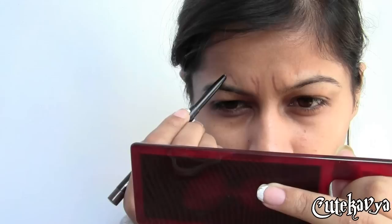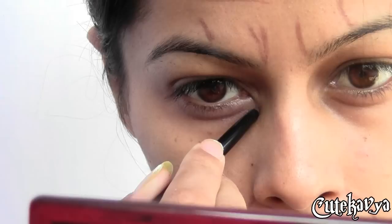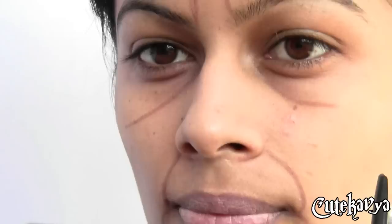Right now I'm marking my brown lines on my forehead. Now I'm creating eye bags and marking my dark circles — this will make me look more old and more sick.